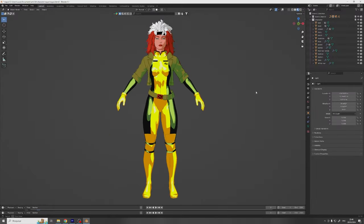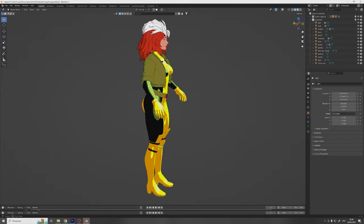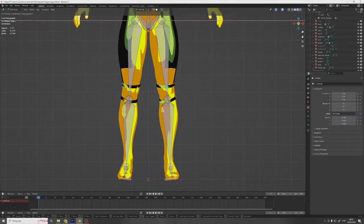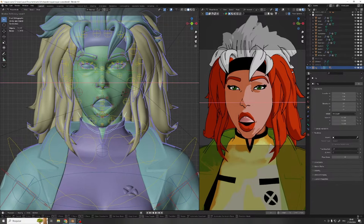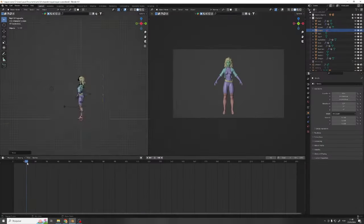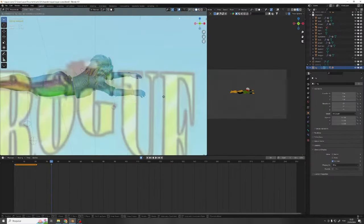All that's left for us to do now is to rig it and give it a little bit of life with an animation. We'll add a human armature using Rigify, and edit the bones so that they match our model's articulations. We'll generate the rig and bind our model to it. If you want to learn more about rigging, don't worry — I'll dive deeper into it in a future video. Once the rigging is done and working properly, we'll throw in some video reference and animate the scene to remake Rogue's beautiful opening from the 90s cartoon. And with that, we'll call it a day.